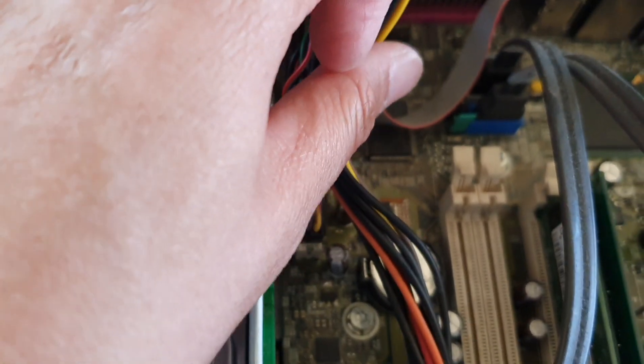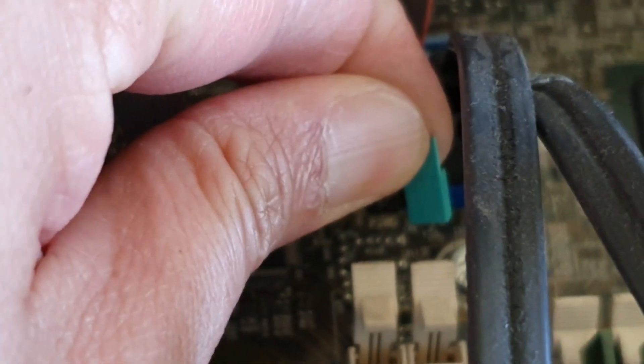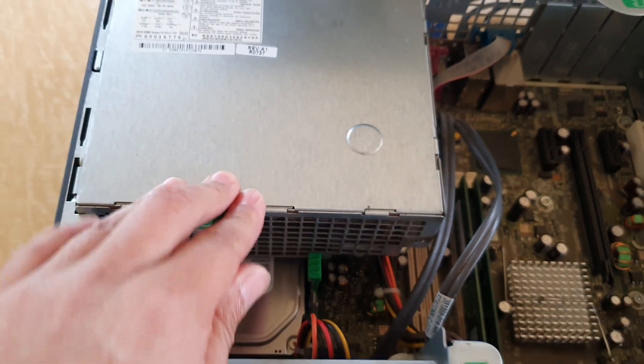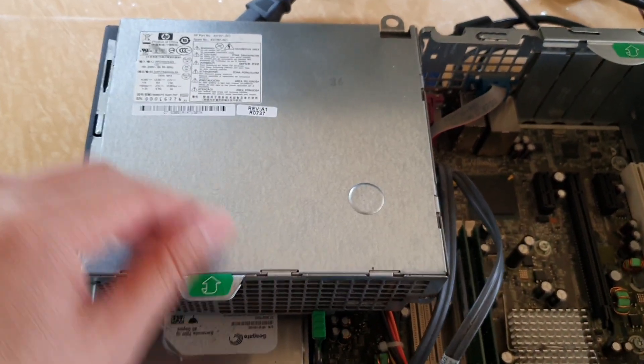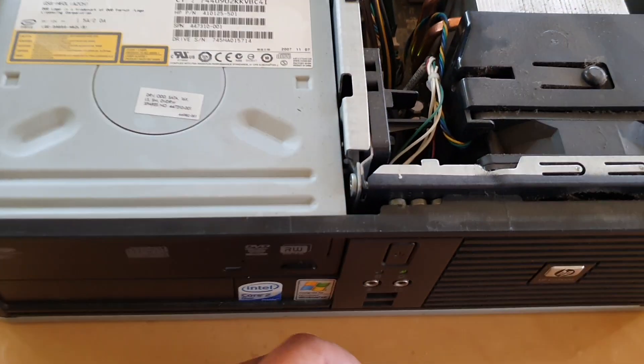In here there is a green jumper that you need to pull out — it's the password jumper. I'm going to zoom in so you can see right here. You need to pull it out like so.